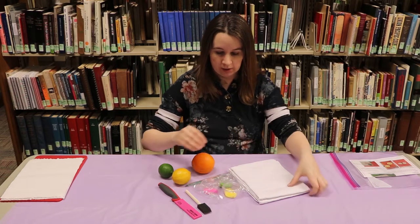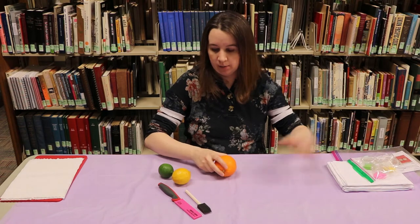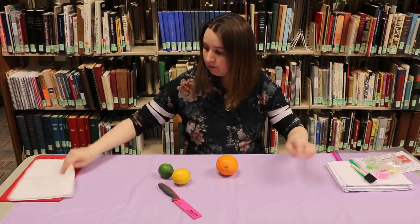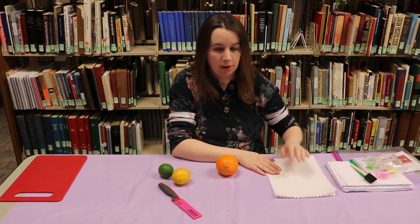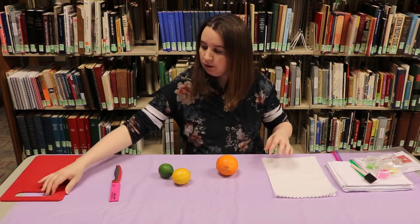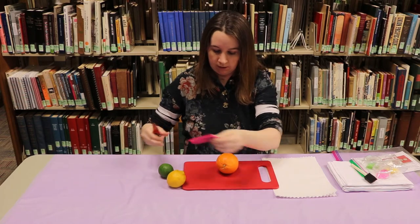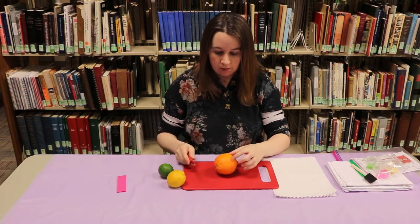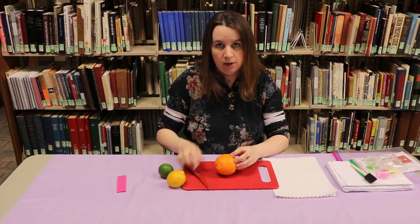The first thing we're going to do is cut our fruit in half to make our stamps. You'll need your paper towels so when the fruit is wet we're going to dab off the juice on the inside. I'm going to cut them with a knife — you can cut them either way, but I'm going to cut right down the middle so that I have a nice circle.